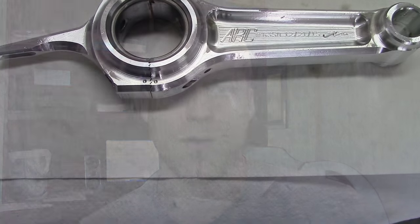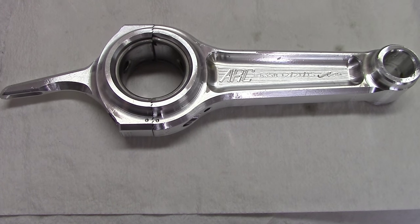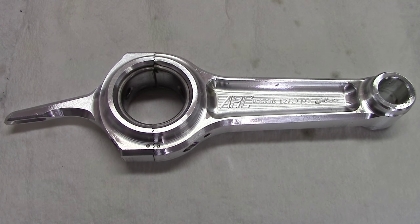Hey everybody, it's KartFab here and today we're going to look at installing an ARC billet rod inside a small engine. This will work for Briggs & Stratton, Predator 212cc, or any small engine. So if you came here looking for the torque specs, how to install, all that kind of stuff, we're going to go over every little thing you need to install a connecting rod in a small engine so you can rev really high. Let's go check it out.